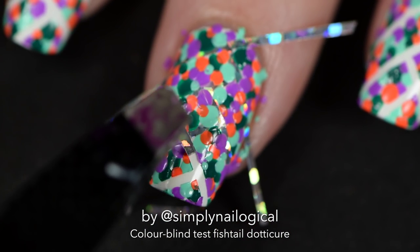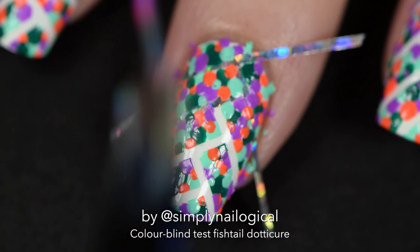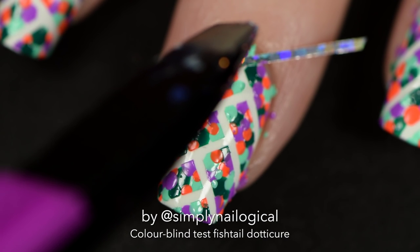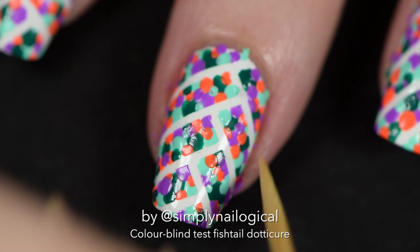Grab some tweezers and peel off the striping tape one by one, starting with the ones you laid down last. You'd think the polish would be super dry by now and the tape would peel off weirdly and get messy, but that didn't happen — for some voodoo reason. I guess I was having a good day on the peel-off tape part, but obviously a bad day on the idea execution part.